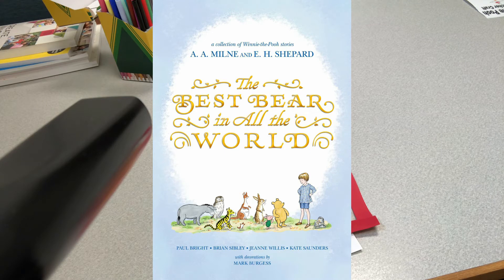One story finds Winnie the Pooh and Piglet on a quest to discover the source of the Nile. In another, all the animals rally around poor Eeyore when he thinks he sees another donkey eyeing his clover. And the winter's story features a new penguin character based on a stuffed toy owned by Christopher Robin Milne himself.